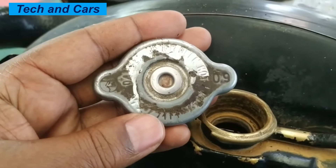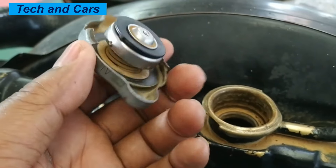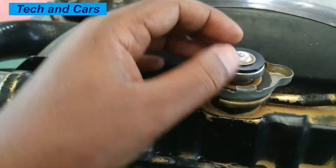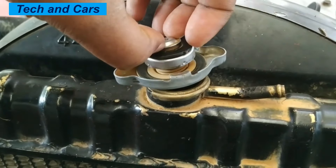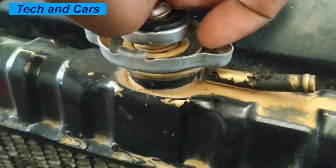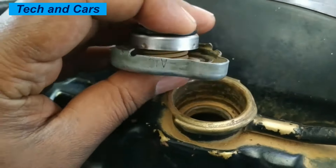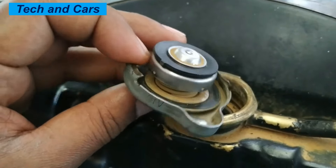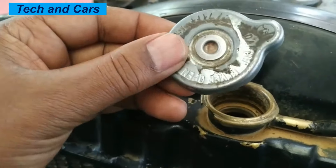The construction of a radiator cap typically includes a metal or plastic body, a spring, a rubber seal, and a pressure relief valve. The metal or plastic body of the cap is threaded into the top of the radiator and has a small lever that allows it to be removed easily. The spring inside the cap is designed to maintain a specific pressure within the cooling system, which helps to keep the coolant from boiling over and helps to prevent damage to the engine caused by overheating.